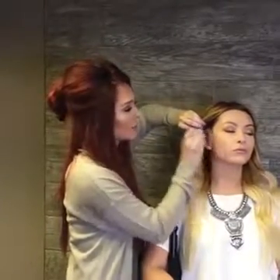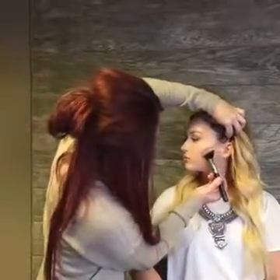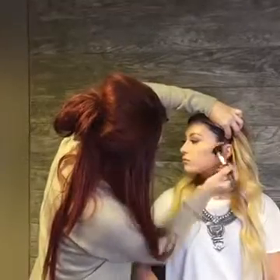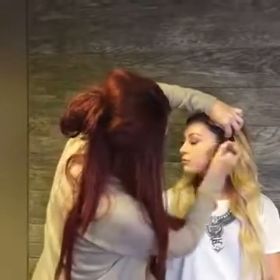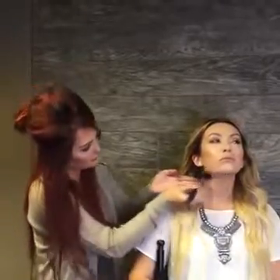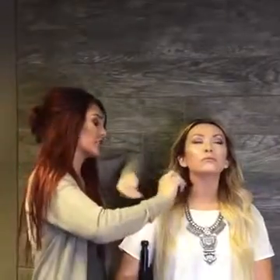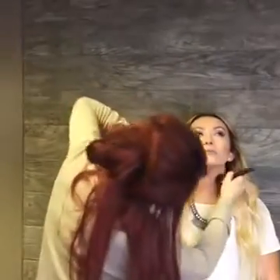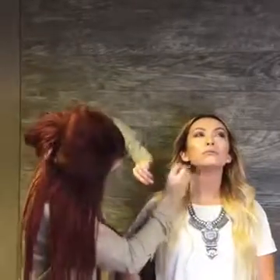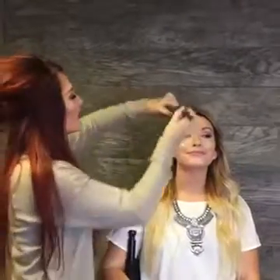I'm just kind of curving that just a little bit and then blending it out. Do the same thing on the other side. I'm going to take it underneath her jawbone and blend that out. You want to make sure that's really blended so you don't have any lines. And then around the hairline.